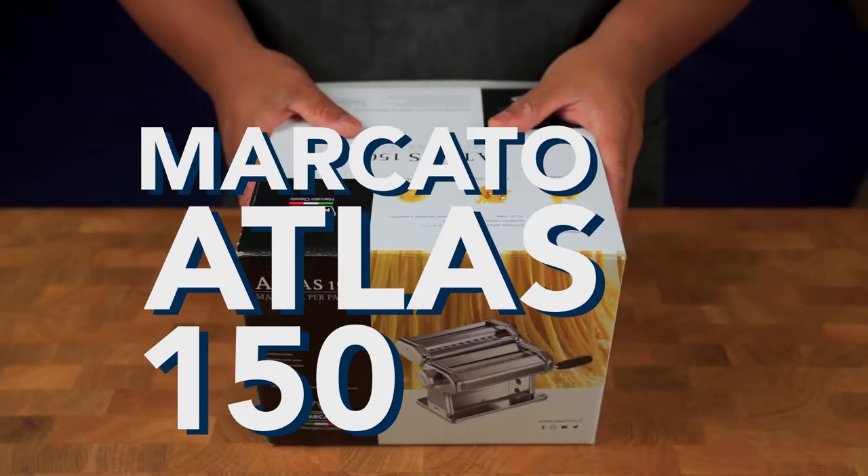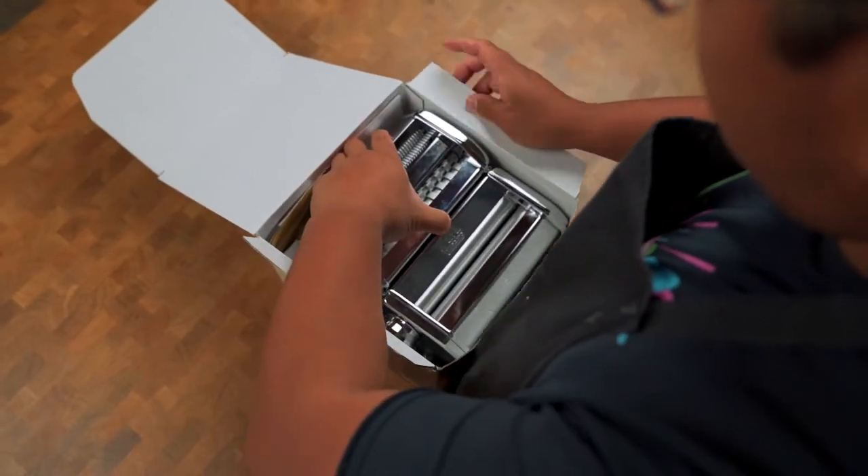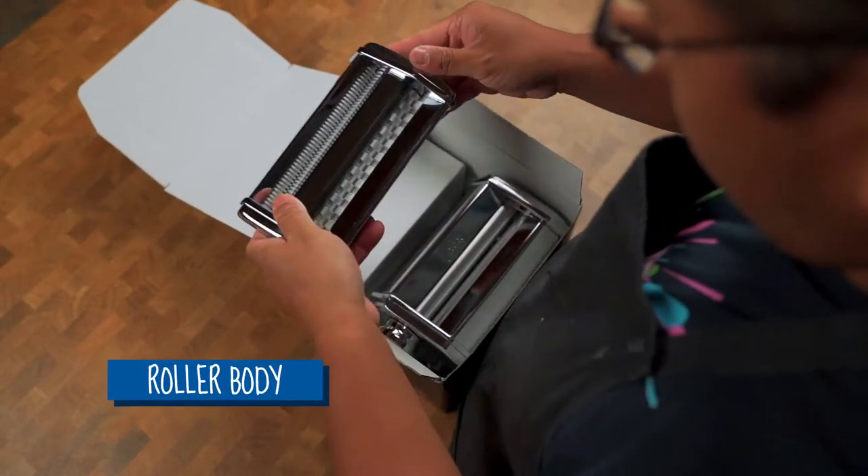We searched the internet to see which one was a good machine that was also very affordable, and welcome the Marcato Atlas 150. It's the most popular machine for making fresh homemade pasta.